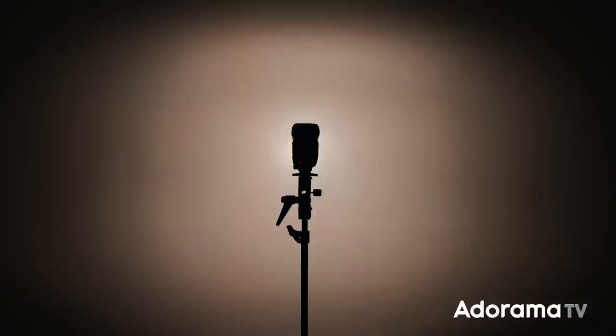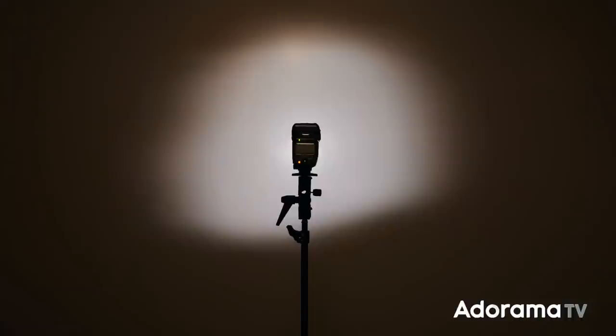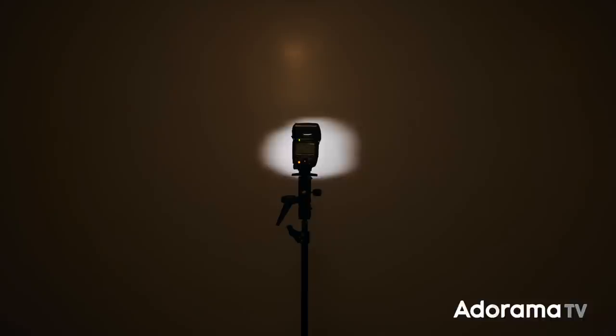So what does a snoot do? It simply narrows the beam of light, giving you a lot of control over where your light goes and where it doesn't. Most snoots are round, giving you almost a spotlight effect. The longer the snoot, the more narrow the beam of light. Here's what flash coverage looks like without any modification, then with a 6-inch cinefoil snoot, and then with a 12-inch snoot — the longer snoot gives a narrower beam.